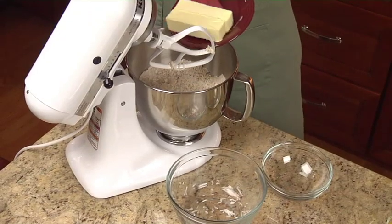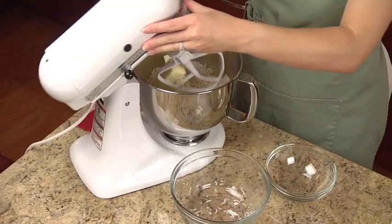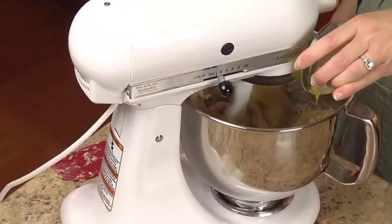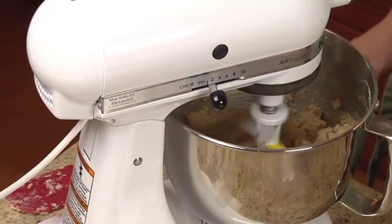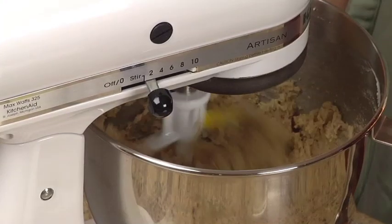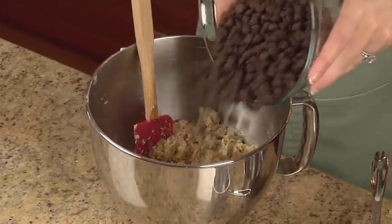Add in one cup of softened butter and continue to mix until crumbly. Next, add one beaten egg and mix well. Stir in two cups of semi-sweet chocolate chips.